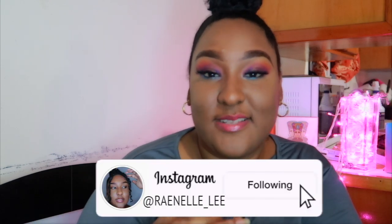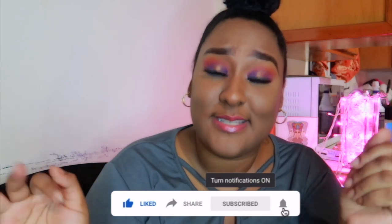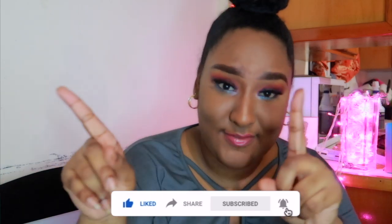Hi guys, it's Rinnelly, welcome back to my channel. I'm in a man's voice but don't worry, today we're doing a little challenge video — a boyfriend does voiceover thing. My boyfriend Dario is rocking the mic and we're doing a recreation of the boyfriend voiceover challenge. Don't forget to like, subscribe, share this video, turn on notifications, and I'm gonna run the intro.